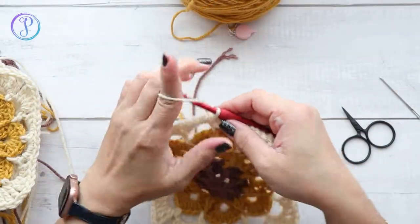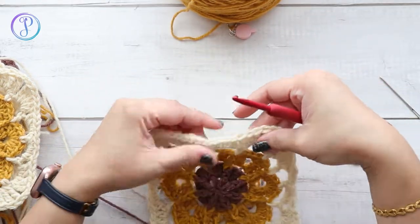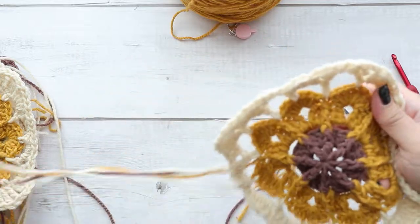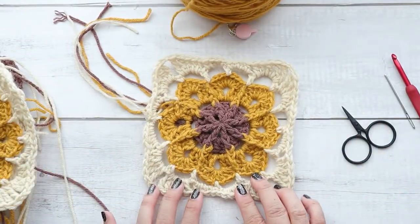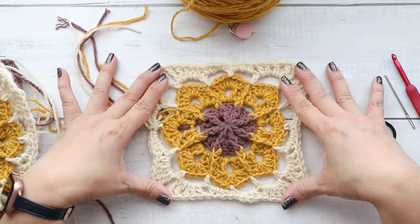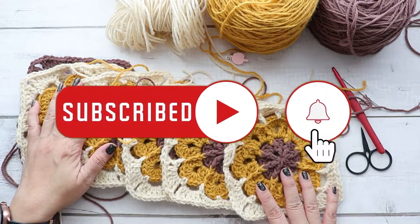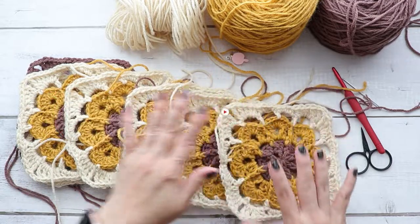Fasten off, yarn over, pull through your loop, and you've got your square. I recommend blocking these — I have a video on how to steam block or wet block. Just pin them down and spray with water, or use a steamer. Thank you so much for watching. I hope you enjoyed this video — don't forget to subscribe and hit the notification button so you'll be notified every time I post videos like this. I'll see you next time.